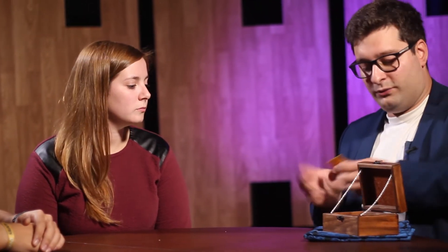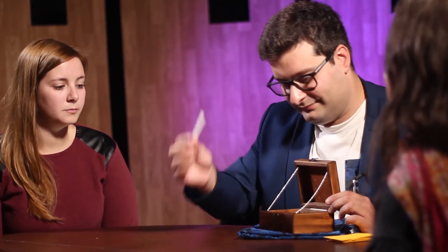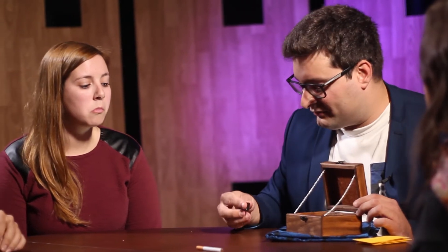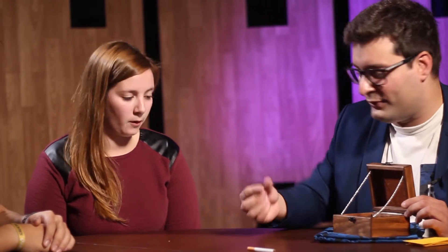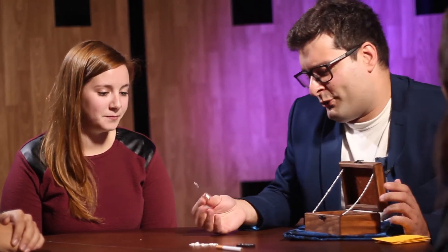Hi guys, thanks a lot for coming. Today I would like to show you a small experiment using this wooden box. It was originally from Houdini, yes that's correct. And inside are a few of these objects, a few envelopes as well. Inside there is a cigarette, there is what seems to be a very old piece of domino, there is also a necklace, and a key — probably from one of his handcuffs, we don't know exactly.